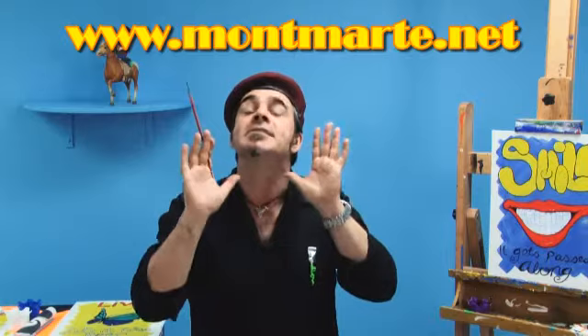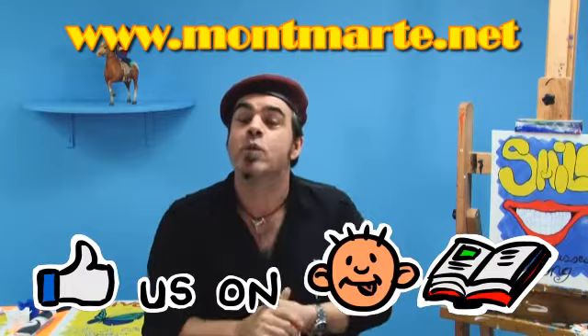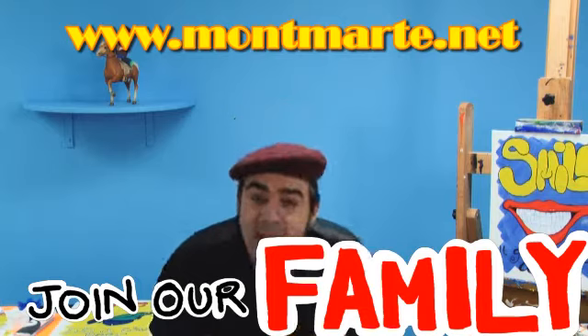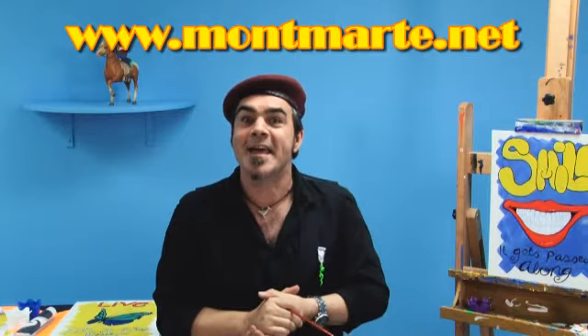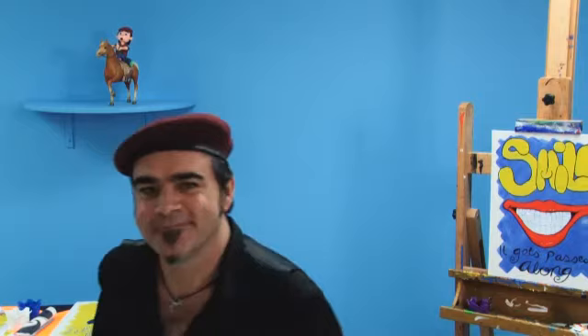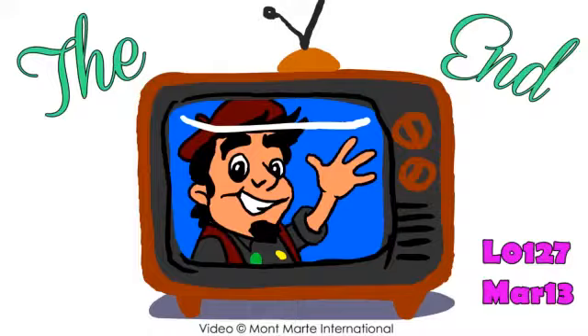You can find us at www.montmart.net — we've also got our blogs and our Facebook, and if you'd like you could join that as well. That'd be great because then we can talk to one another. And if you're not already a member, you can join our family feed. If you subscribe to that, you get a project uploaded every week — it's a real fun family type of thing with lots of other goodies too. So until next time, remember to keep on painting. See you next time.